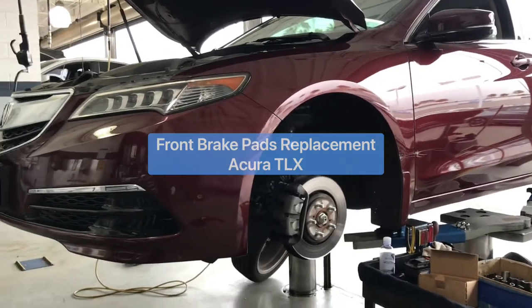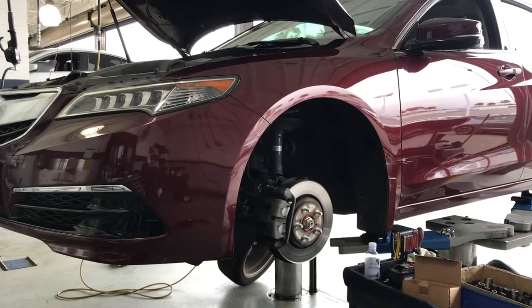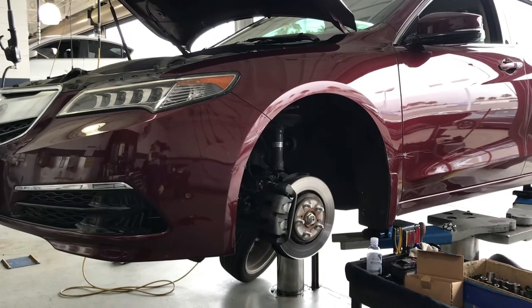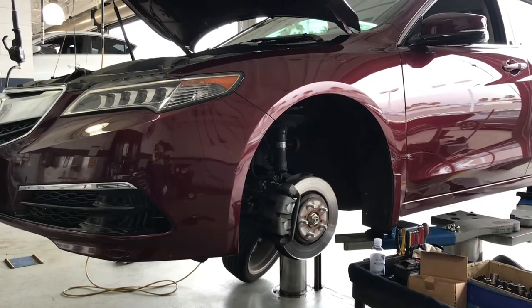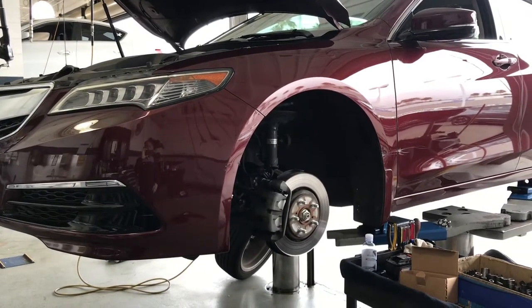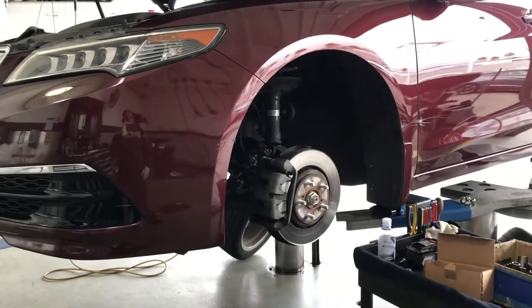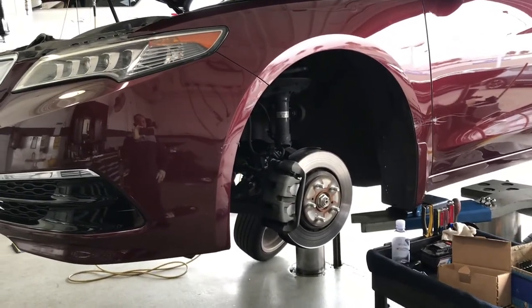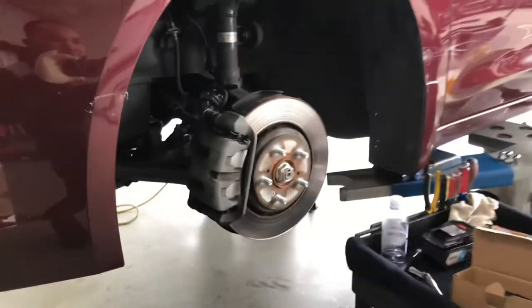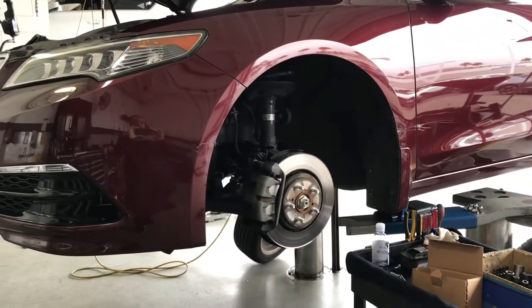Hi, hello my friends, welcome back. Today I want to show you how to replace the front brake pad on an Acura TLX. First of all, have the vehicle lifted on a floor jack and jack stand and remove the front wheel, then we can get to the front brake rotor and pad. I already have the vehicle on the lift and the front wheel removed, so let's get started.